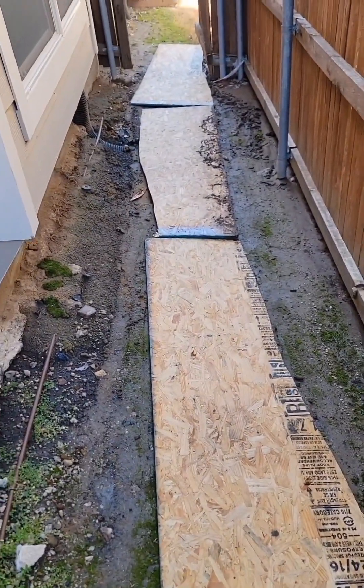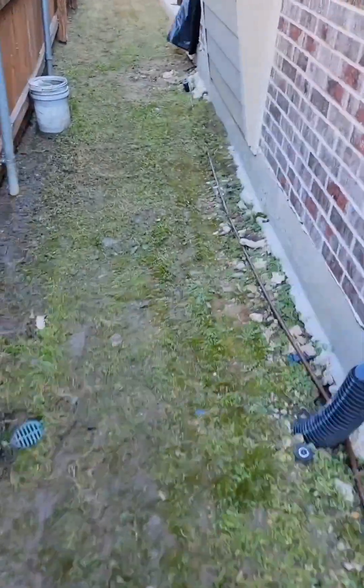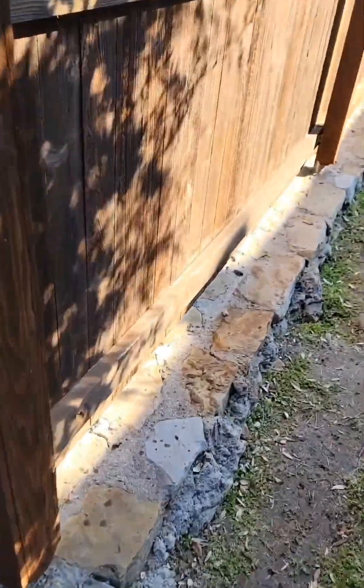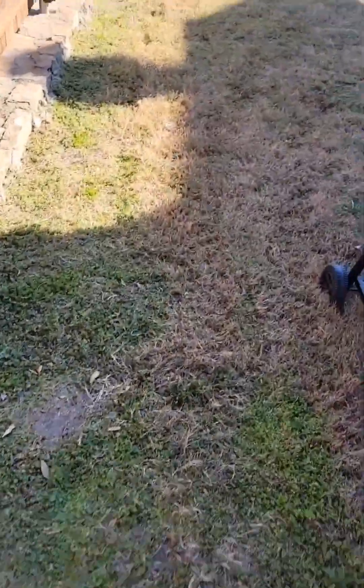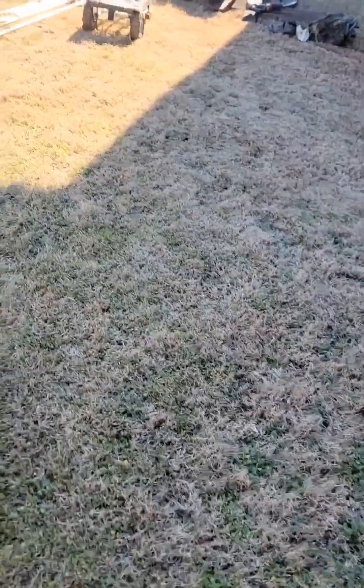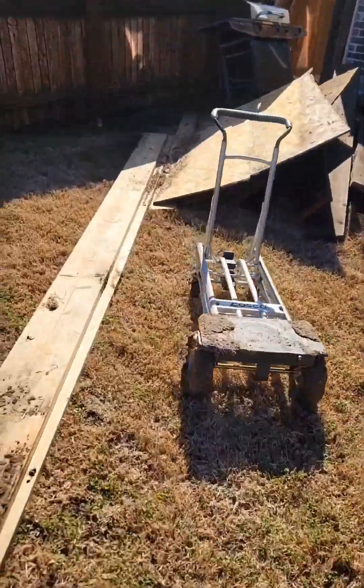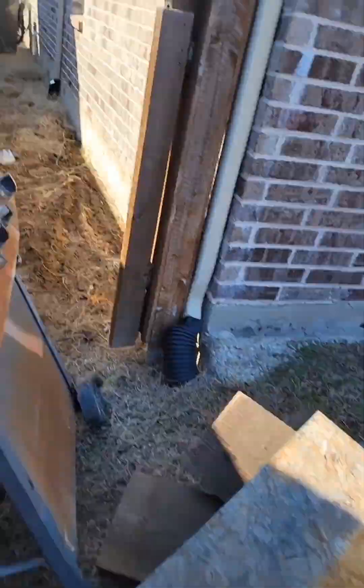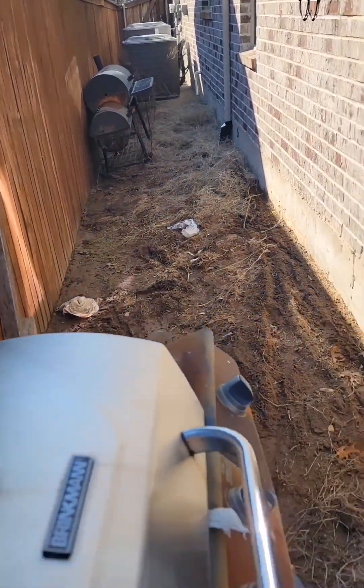So these boards were not here — it was solid mud. Check out this walk. Frisco, Texas, 75033. That's a spot that was cleared out, and there's a bunch of stuff in the front too. Let's get a look at the trailer.